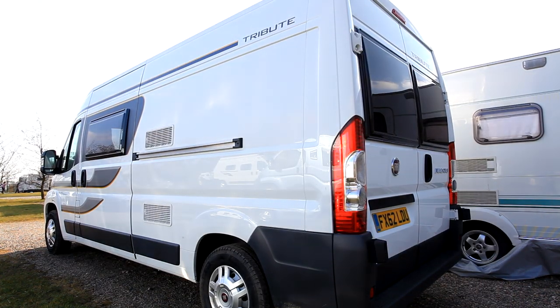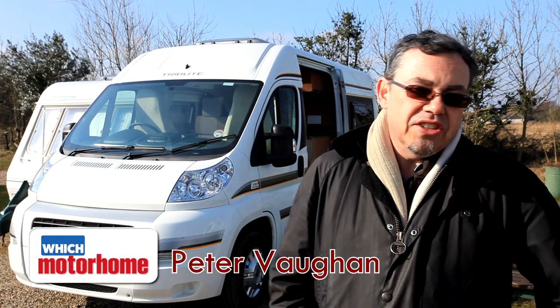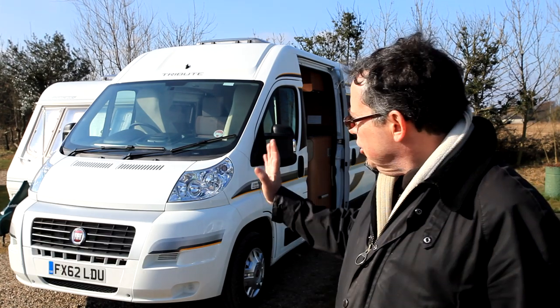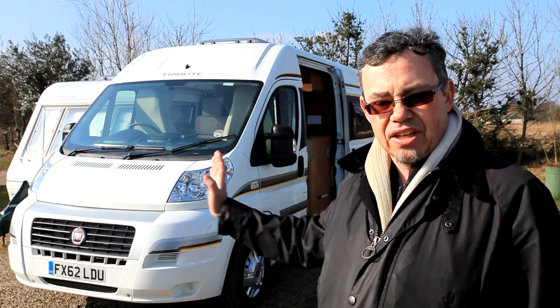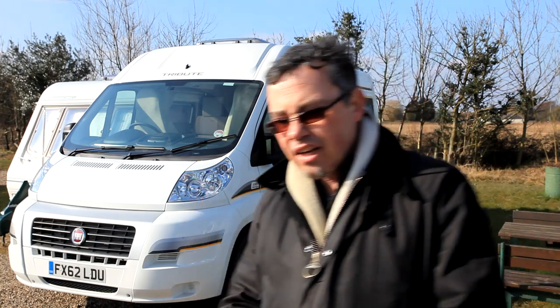This is our value entry, the Tribute 669. It's imported by Autotrail from their sister company in Italy, another part of the Trigano Group. But despite coming from Italy, it's got the sliding door on the UK side and it's a conventional fixed bed layout, much like the Pilot that we looked at earlier. So let's take a look.